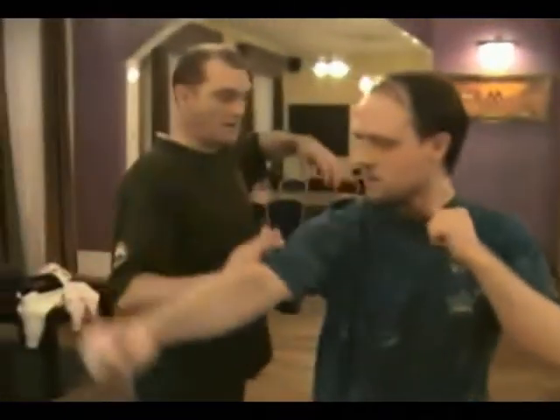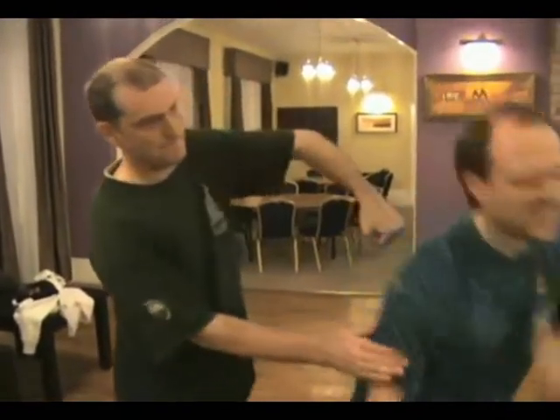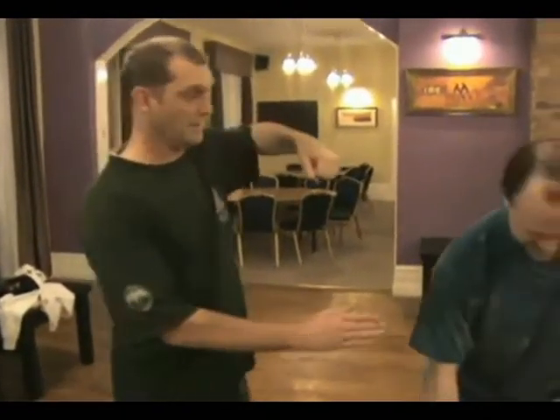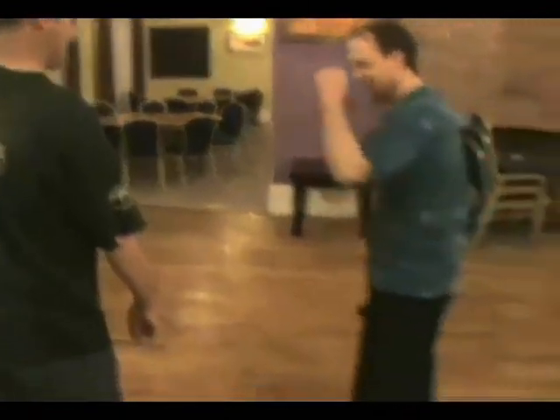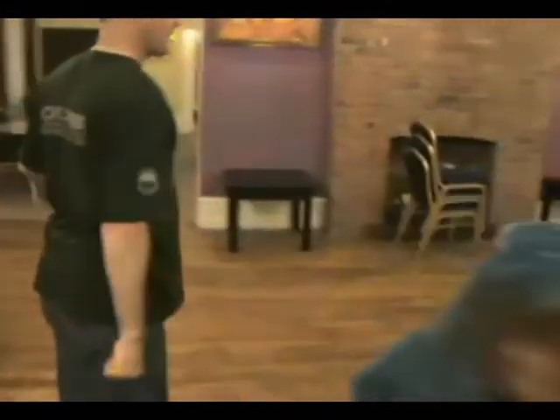So if he's coming with a punch or something like that, I'm very close and I'm straight into it. It's very, very painful — it is numbing, it's tender. You can't easily hit it with the elbow, but it's very difficult to get.